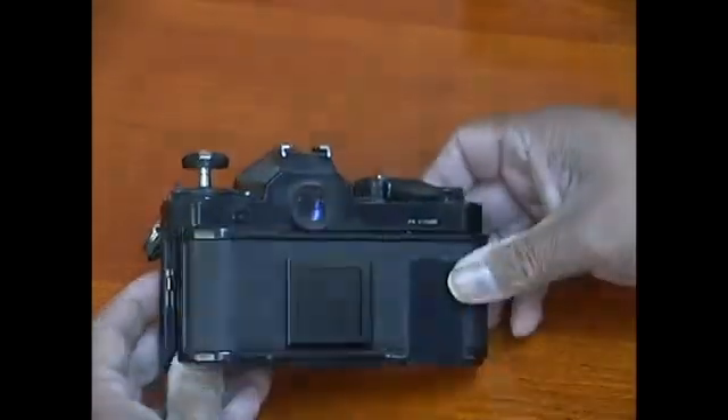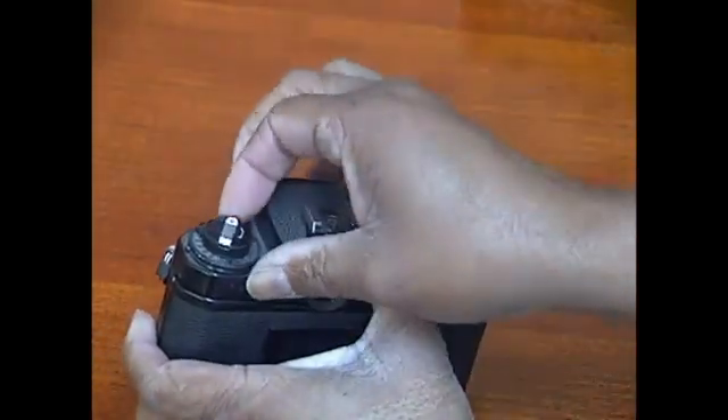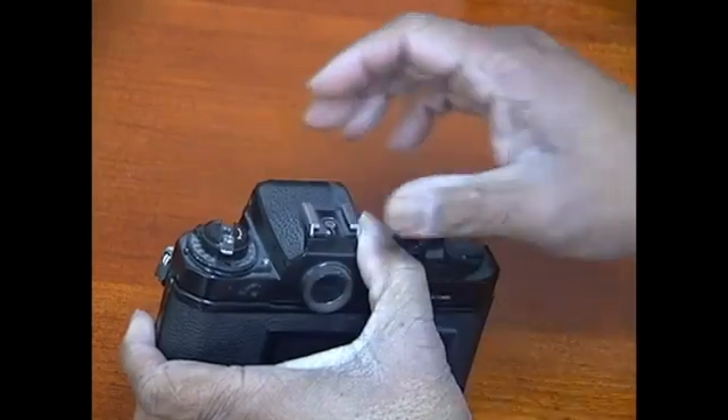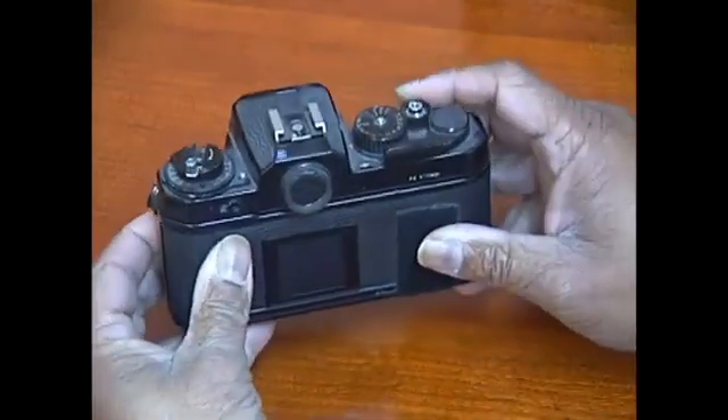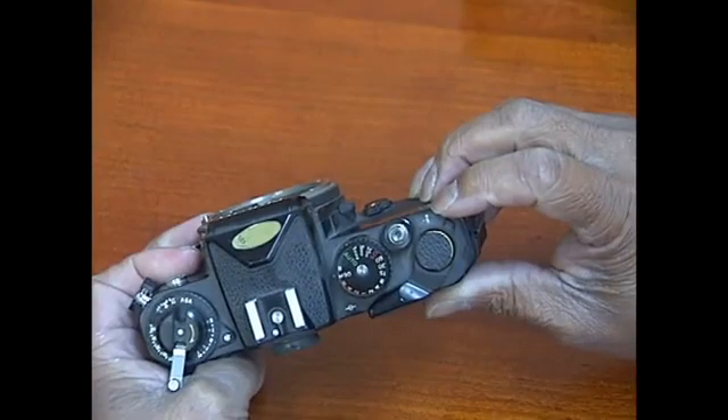At this point you'll close the back of the camera, push down this button, make sure it engages the top of the film, and advance the film until you get to the first frame marker in the box.